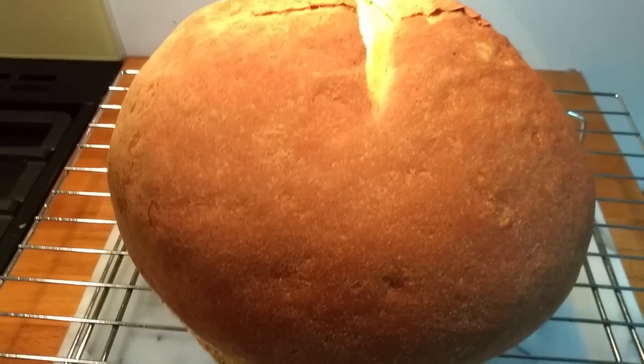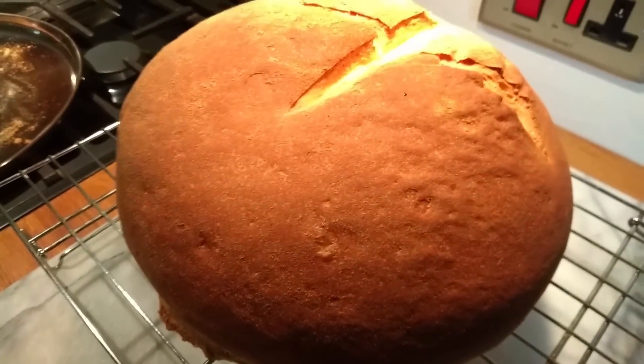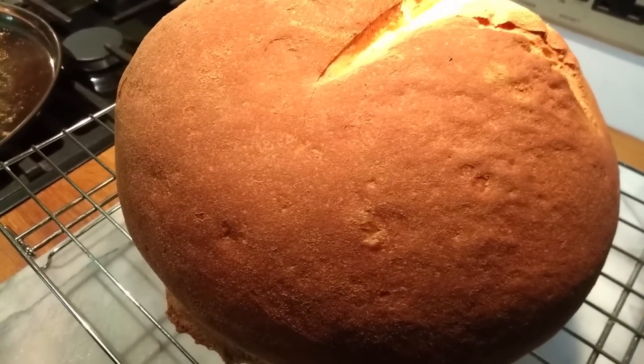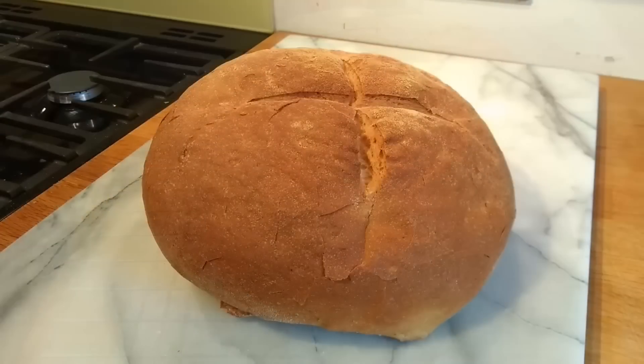Can you hear the crackle? Here we have our final shot of our overnight sponge mixer bread recipe. This is our bog standard recipe, but using the overnight sponge method.